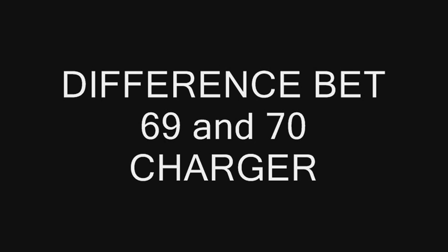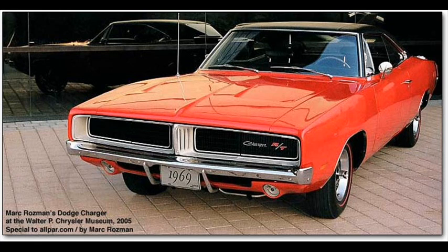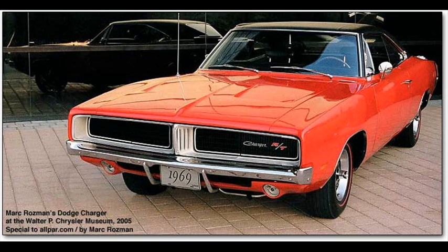First, let me show you how the '69 Charger really looks. You can barely tell it apart from the '68 Charger, but the difference is that the middle section of its front grille makes it look cooler. In the back, those two LED lights are removed and replaced with simple, clean-looking rear lights to make it look even better, and there's the RT badge in the middle, which is quite good.